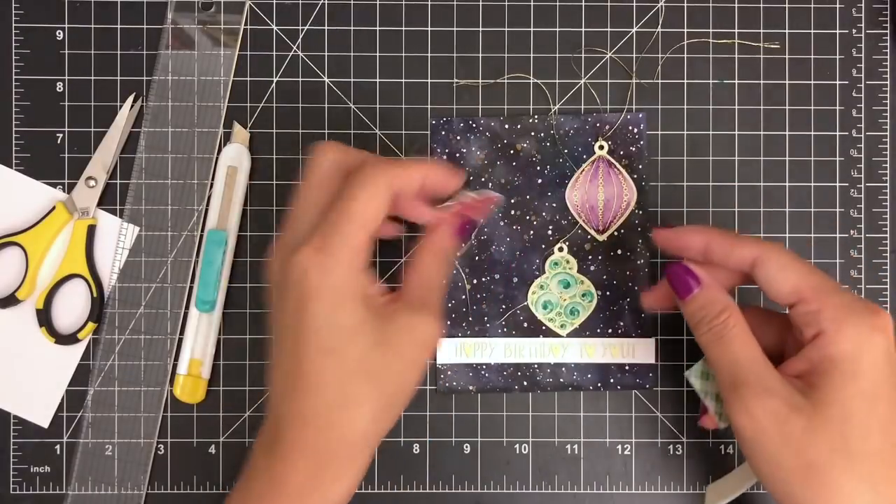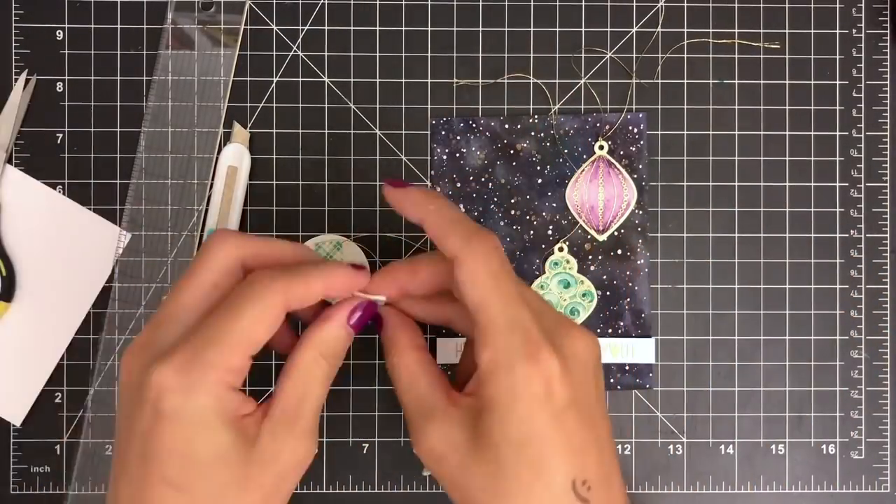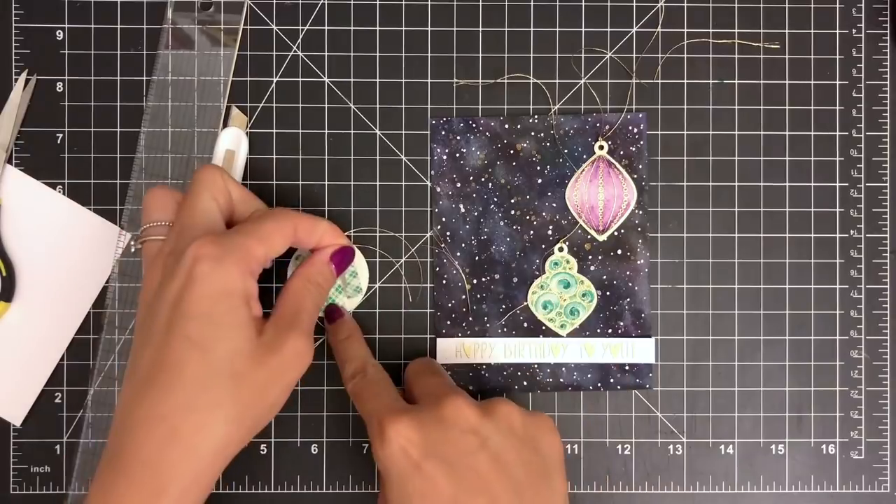I'm going to ink up my sentiment stamp with Simon Says Stamp clear ink and stamp it on the paper. While the ink is still wet, I'm going to sprinkle some Altenew antique gold embossing powder over the sentiment and tap the excess powder off my paper. Then I heat set my sentiment with a heat tool until it's completely melted. Next, I'm going to trim my sentiment into a thin banner using a craft knife and ruler.